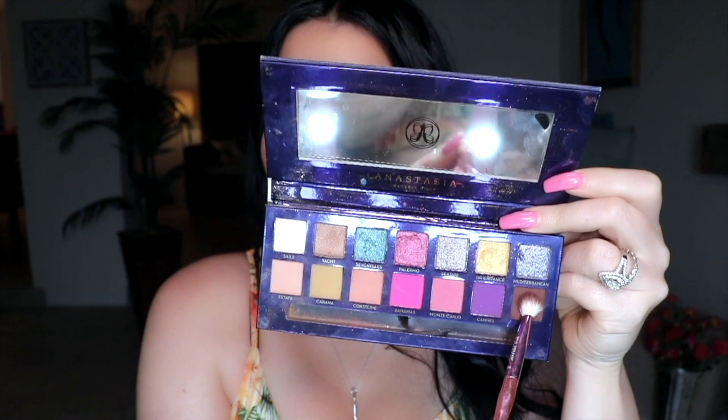Now to deepen up our look and take it from day to night, I'm packing on Palm again — that chocolatey shade — with a fluffy brush, packing it all over the lid. If you want to start from scratch, you could skip putting Yacht on your eye and just go right in with Palm. I love to use a fluffy brush and just build up that shade, tapping it on and then blending out the crease area and blending it right into Coastline.